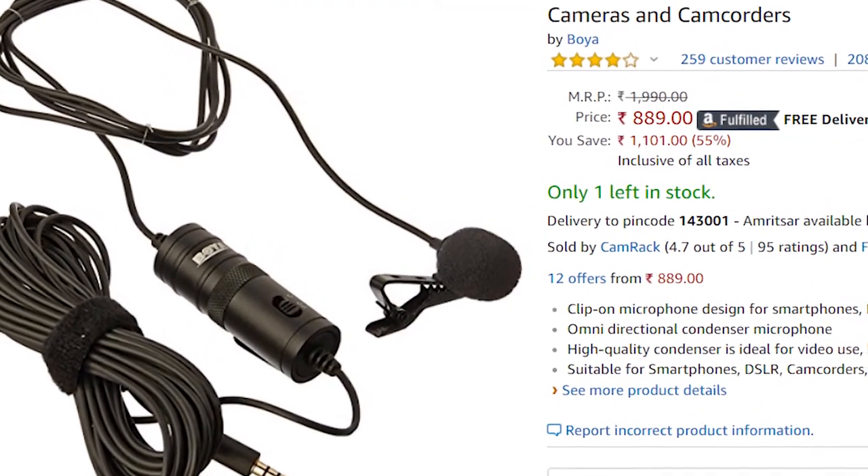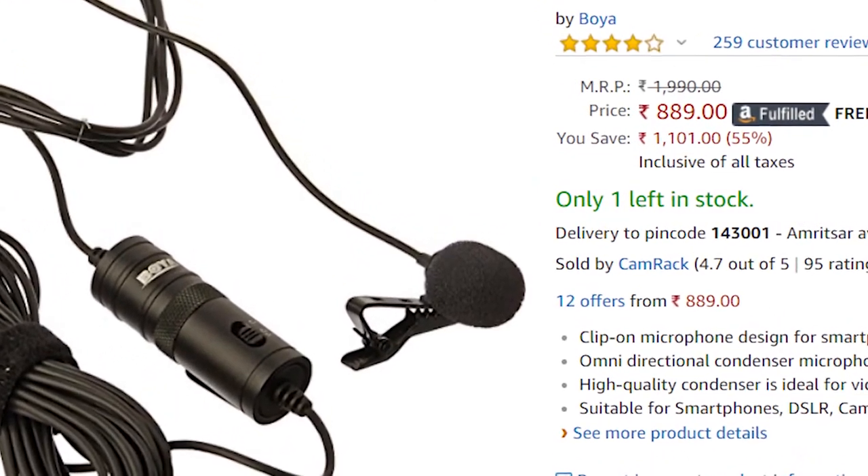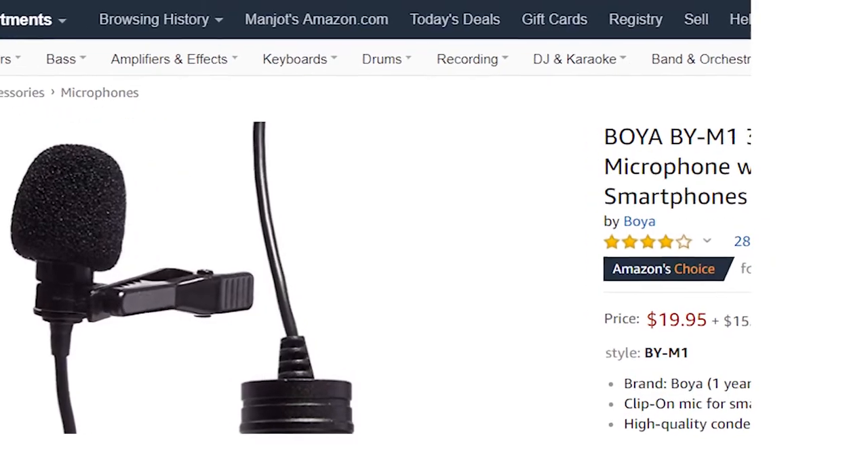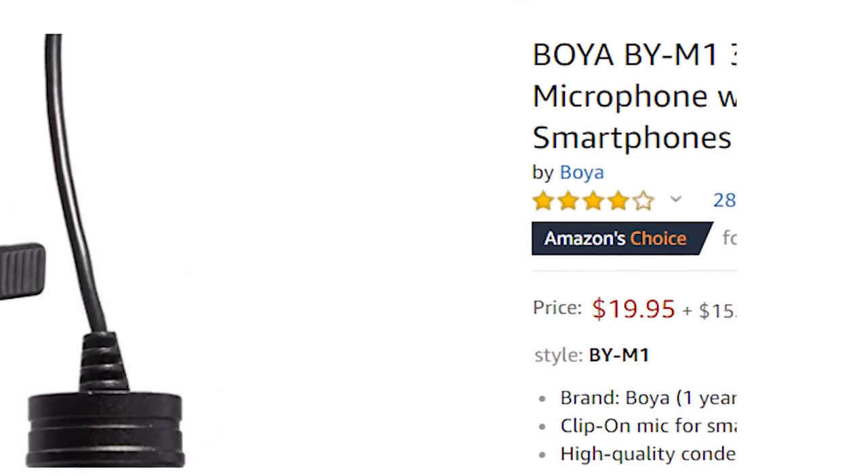Anyway, I wanted an inexpensive microphone for my video recording — easy to use, portable, and one that could move effortlessly with the speaker. I found this mic on Amazon for just 890 rupees INR, which means just $19 on Amazon.com.